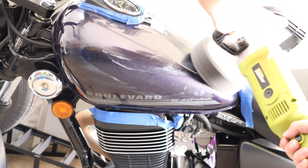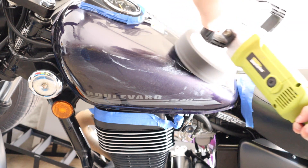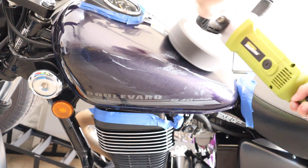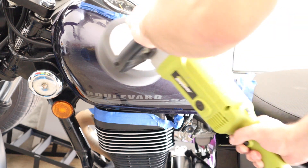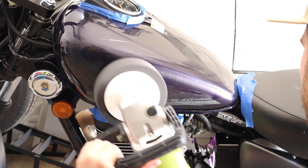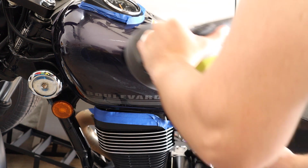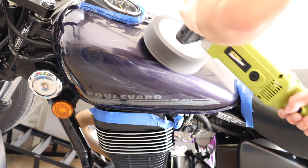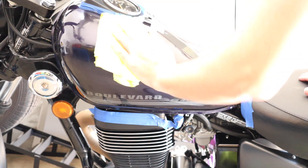The polisher I'm using is what's called a rotary buffer, meaning it rotates in a circle. You can also get random orbital ones, which rotate and vibrate side to side at the same time. Basically, a random orbital is going to be a lot easier to use and less likely to leave marks. But a rotary buffer is much faster at cutting through paintwork, so if you know how to use one, that's the way to go.